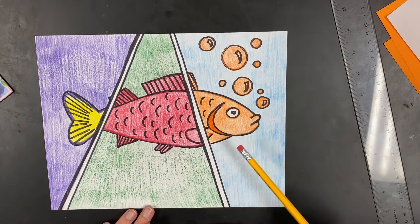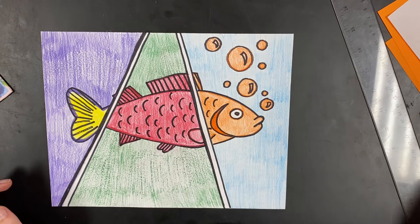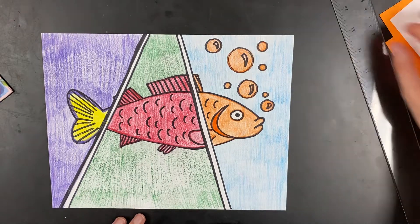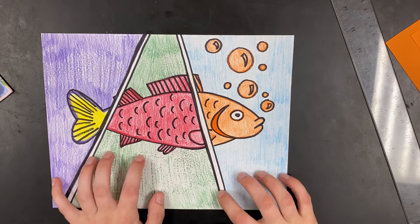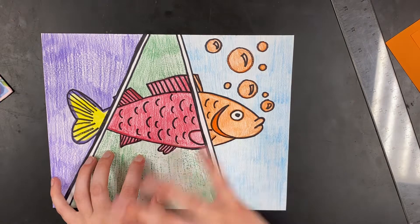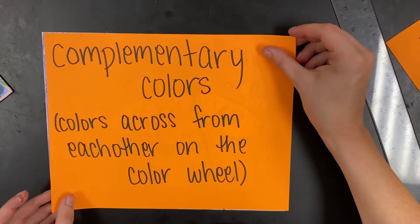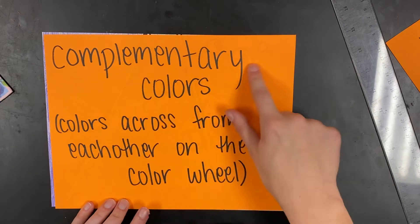Today we're going to be talking about this week's project. If you haven't watched the PowerPoint from Monday, you need to go back and watch that — it's a video of me talking about the color wheel and it will help you do this project. This project is going to be based off of the slide in that PowerPoint called complementary colors.